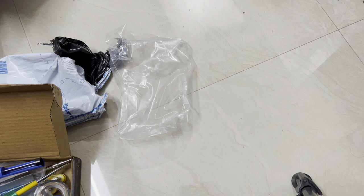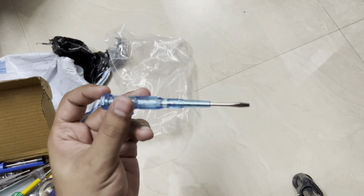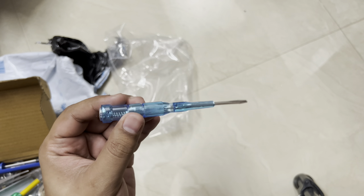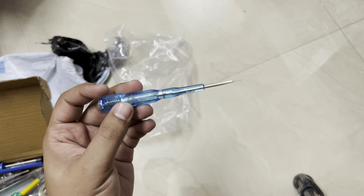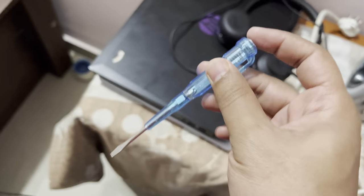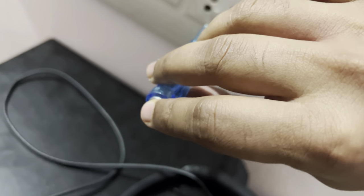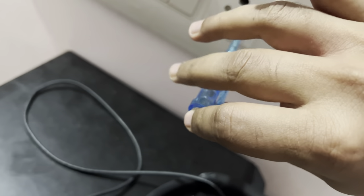Now let's quickly test the tester and see if it works, then try to fix something using the soldering iron. Let's put the tester here — you can see it's glowing on one side. On the positive side it's not glowing. So it's working correctly.